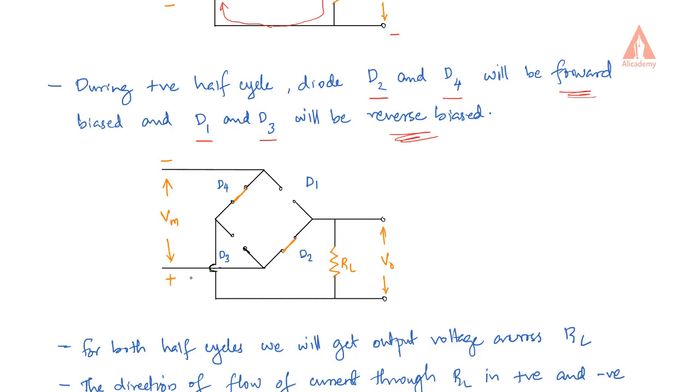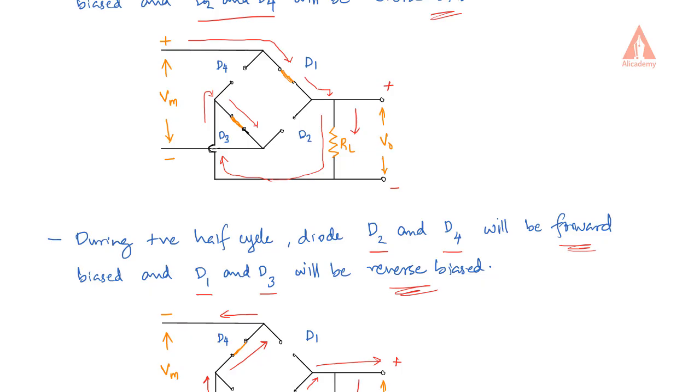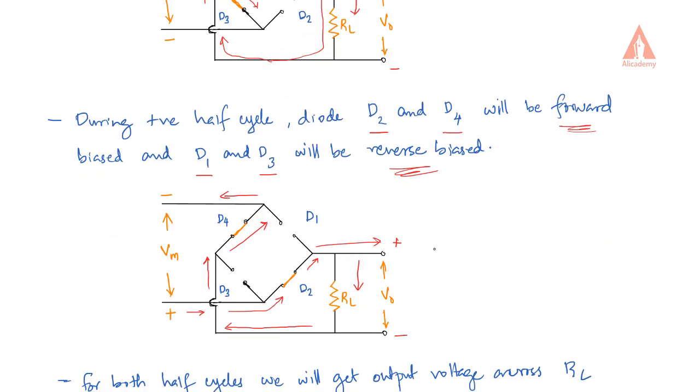Now the flow of current will be through D2, then through the load resistor RL in the same direction as before, and it will return through D4. The current through the load resistor flows in the same downward direction during the negative half cycle as it did during the positive half cycle. So the polarity of the output voltage is the same for both positive and negative half cycles.